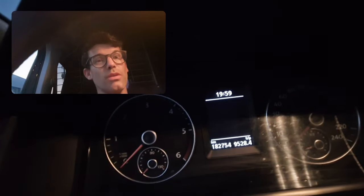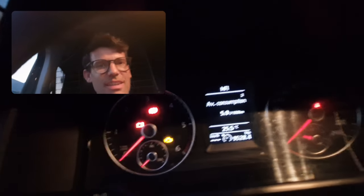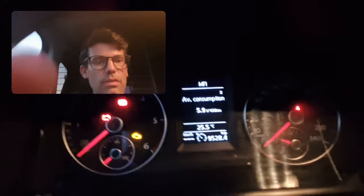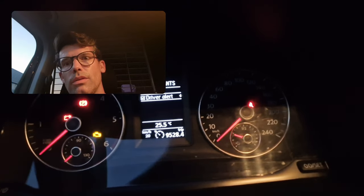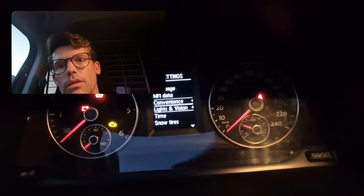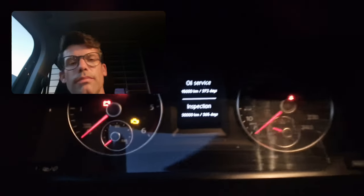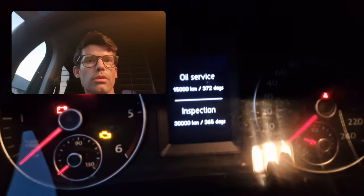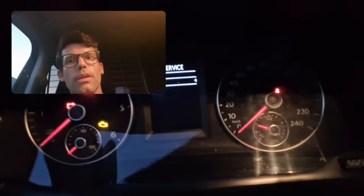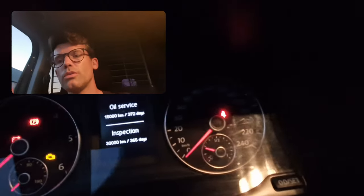Sorry for the lack of quality on the video on this part - I have to use both hands. All reset. You go to your menu and you'll see the oil service - next oil service is 15,000 kilometres, inspection is 30,000 kilometres. The more kilometres the car has, it's automatically updating the oil service interval.